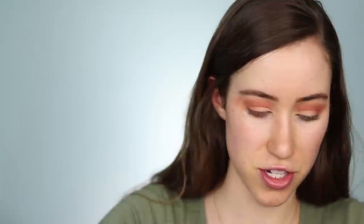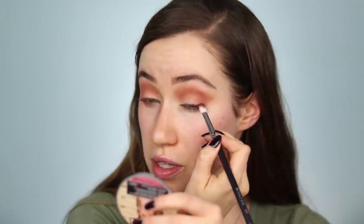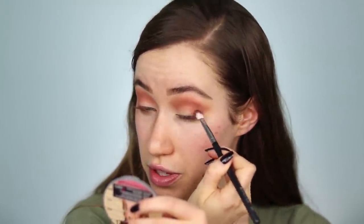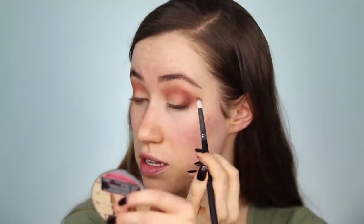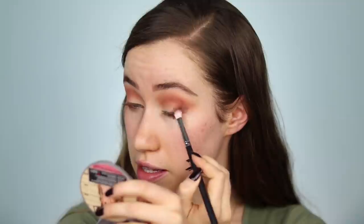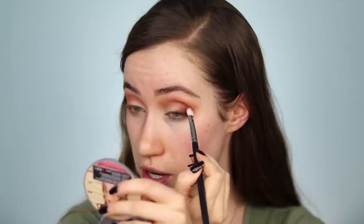That's not a deal breaker, especially if you do your eyes first because you can always clean up the fallout. I'm going to take this really pretty burgundy called Pasha, tap off the extra, and really carve out the crease even more using this deep burgundy shade. I'm taking it along the lash line almost as an eyeliner, and then when there's less product on the brush, sweeping it through the crease to continue shaping.